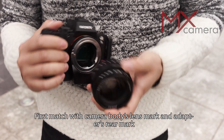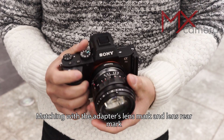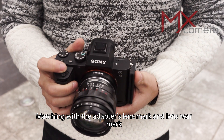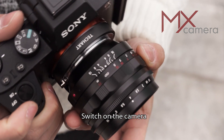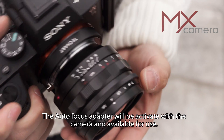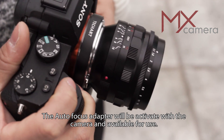First, match the camera body's lens mark with the adapter's rear mark and install the adapter. Then match the adapter's lens mark with the lens rear mark and install the lens. Switch on the camera. The autofocus adapter will be activated with the camera and available for use.